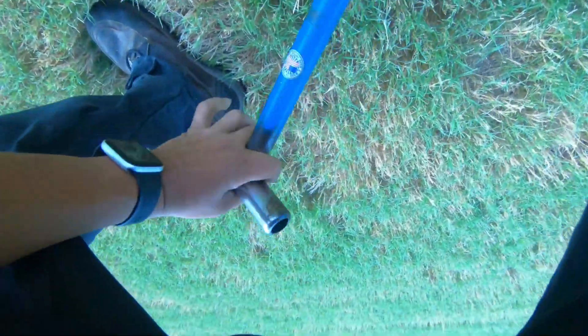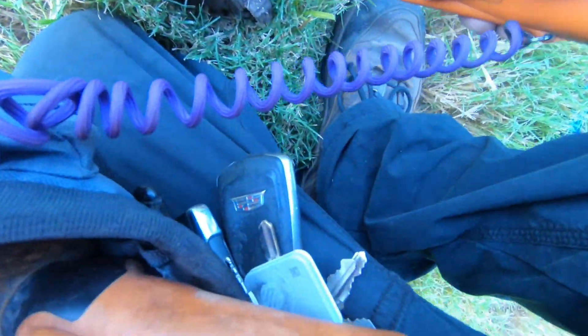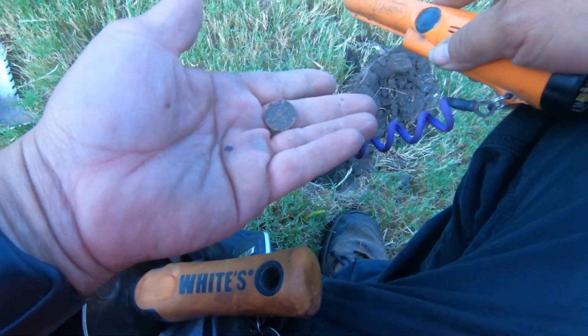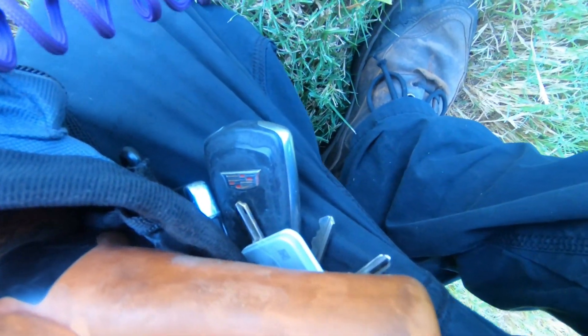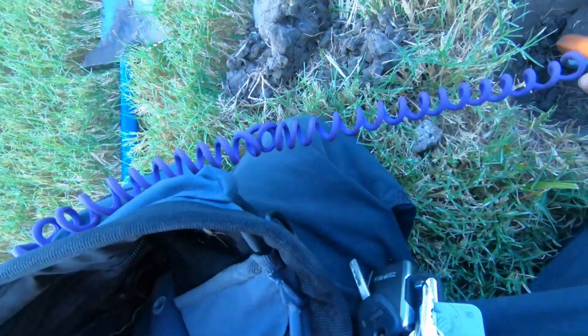I did bring out the bigger shovel because I knew what I was going to be looking for. I do see some rust right there. Nope, there it is - pop that on the side. I thought I'd go ahead and check again with my pinpointer. Could be whatever that rust was, but let's see.